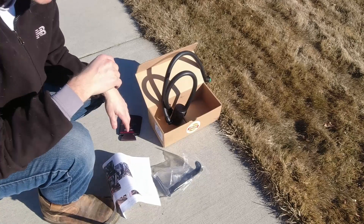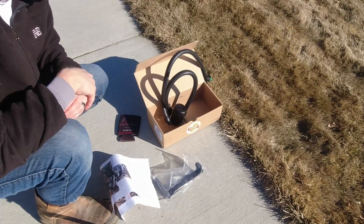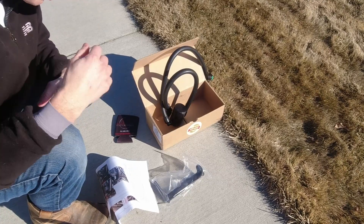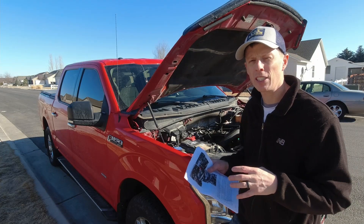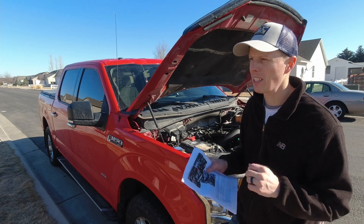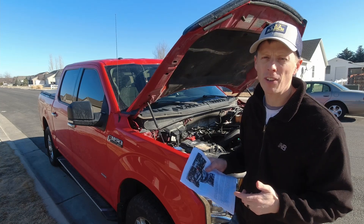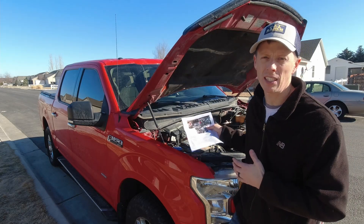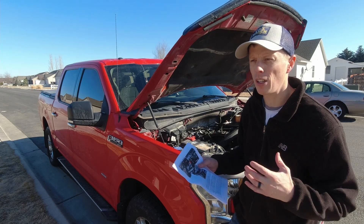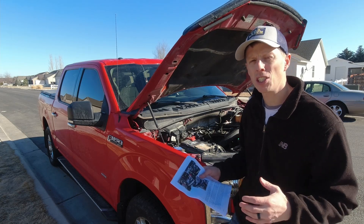You can tell just by looking at the parts that this is going to be a pretty easy install. According to the instructions, this should work with the 5.0 liter Coyote, the 3.5 EcoBoost, and my engine, the 2.7 liter EcoBoost. It's one catch can but it works for all those applications.